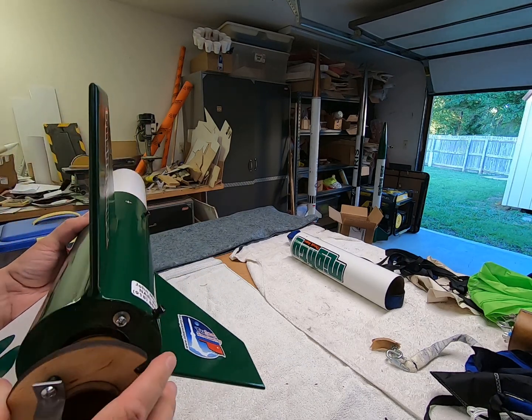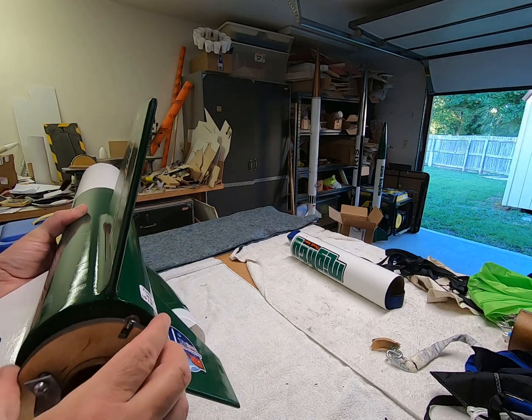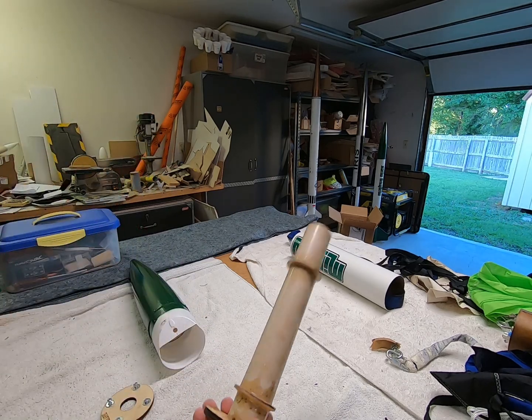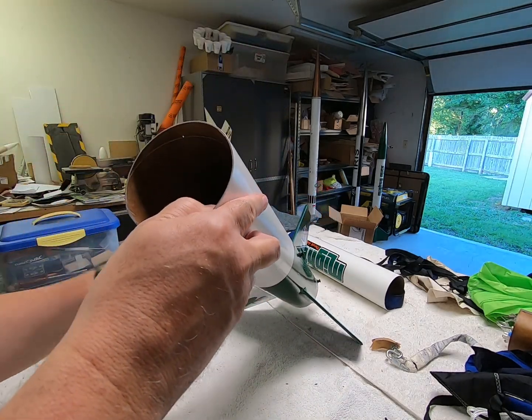This shows the motor mount adapter - it just goes straight in here like this. That way I can adapt for 38 millimeter motors if I want to. This is new, bought it from Loc. Not very fancy.